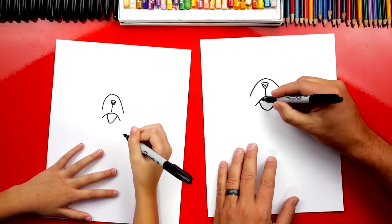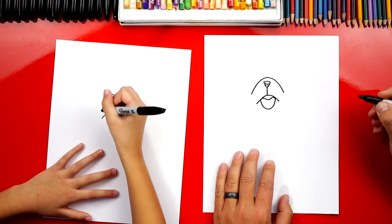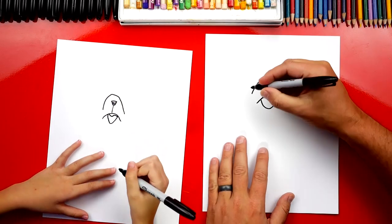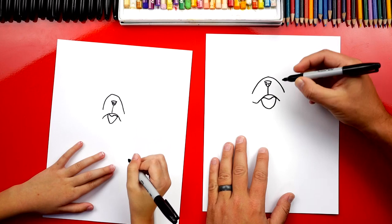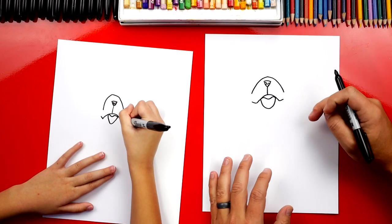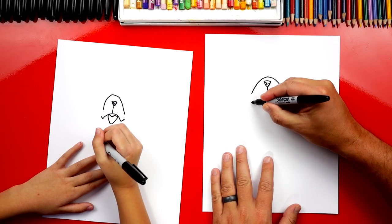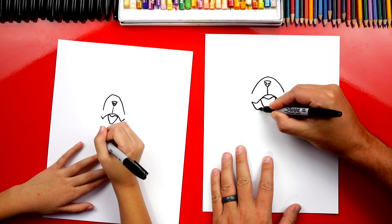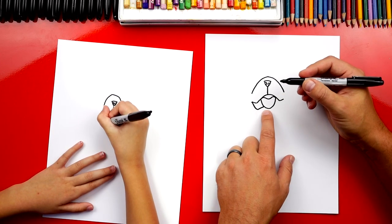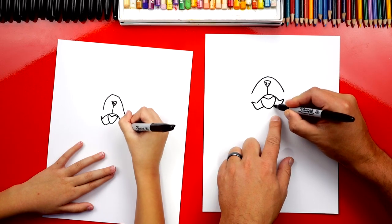Now let's draw the top of his tongue. We're going to draw a wavy line that comes down, back up, and connects to the other side. Now let's make him happy — we're going to draw two lines, one on each side, to make him look like he's smiling at the corners of his mouth. Then we're going to draw the bottom of his mouth: start in the corner, come down, and then back up and connect to his tongue. Repeat that same line on the other side.